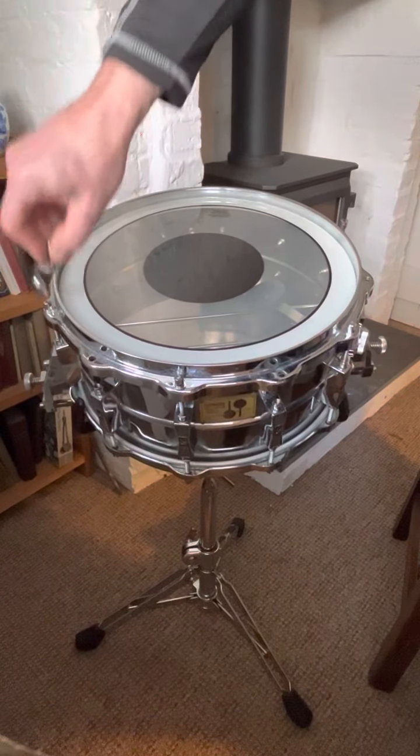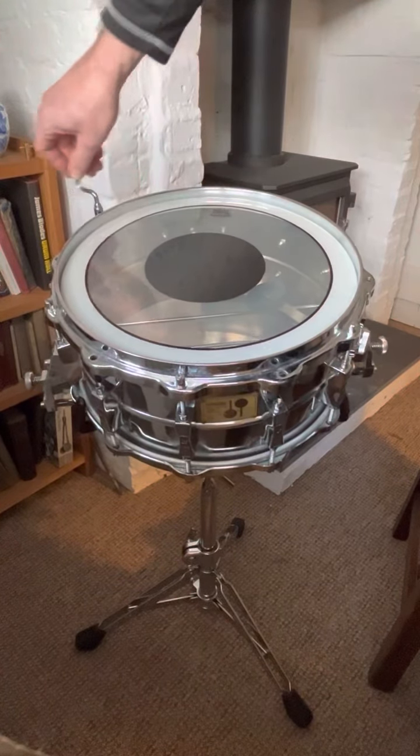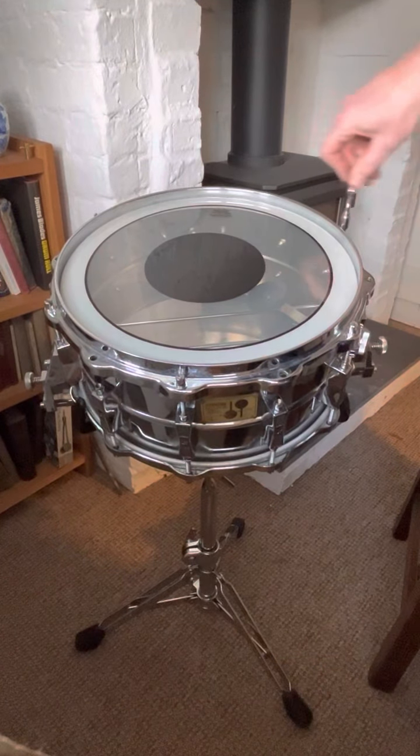Once that's done we can simply tension these as per normal. There's the hoop moving — you can sometimes hear it just creak slightly, the skin.